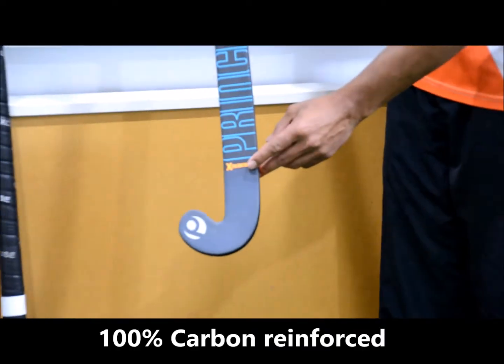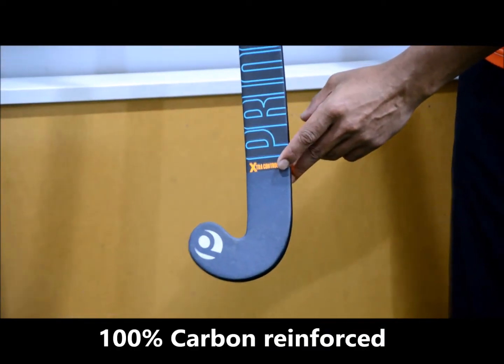The traction control zone there is being extended up here, so it's going to help you track those bobbly balls a bit better as well.